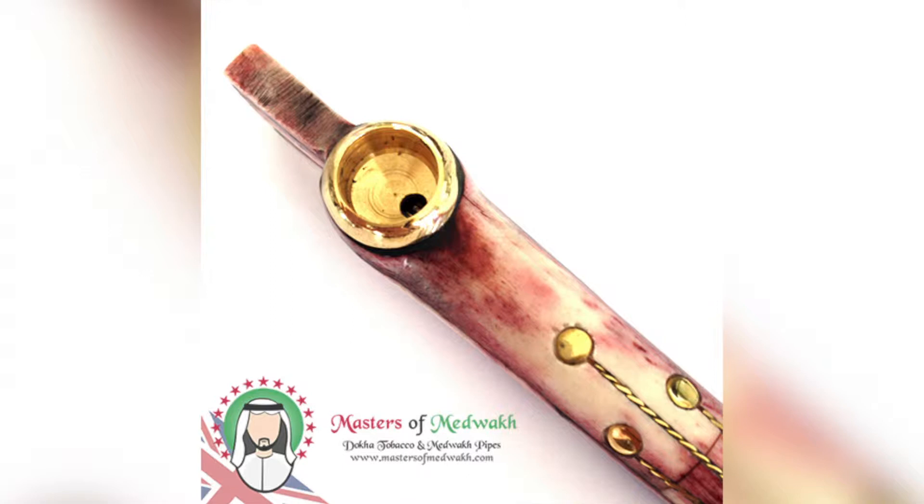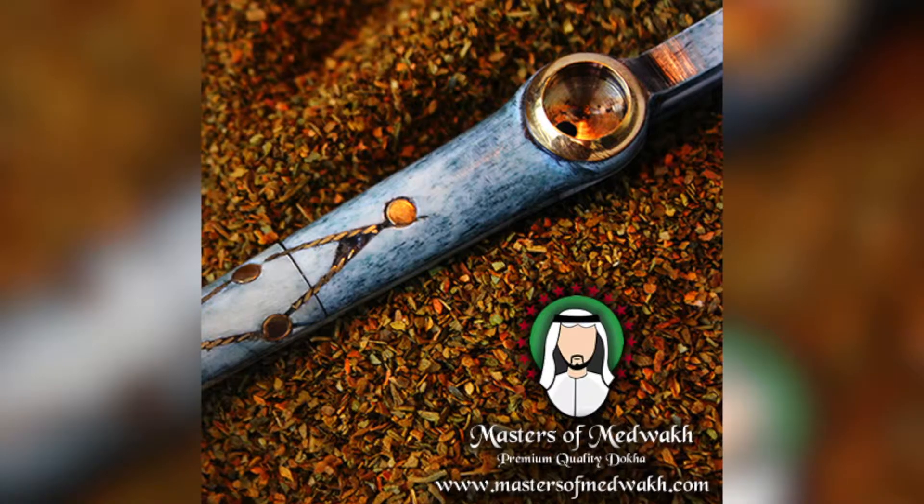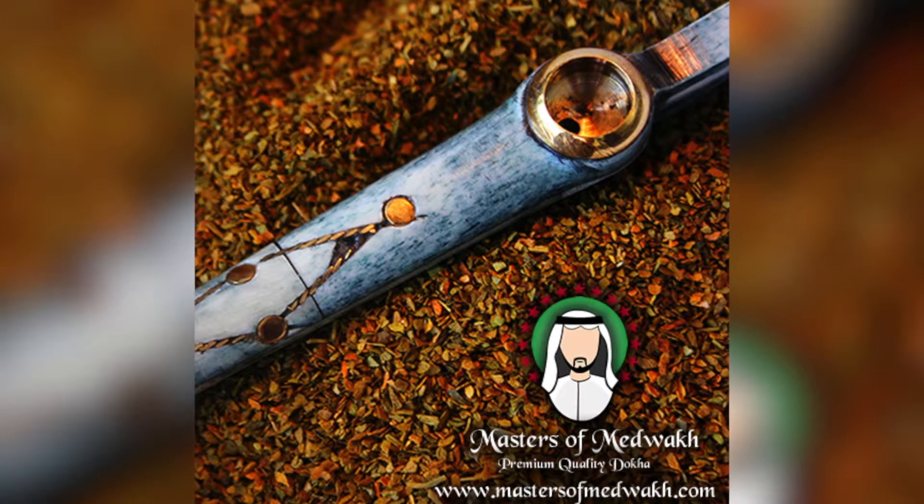The camel bone pipes are flying off the shelves at mastersofmetwak.com in all different colors — wet ones, blue ones, white ones, all patriotic and shit.